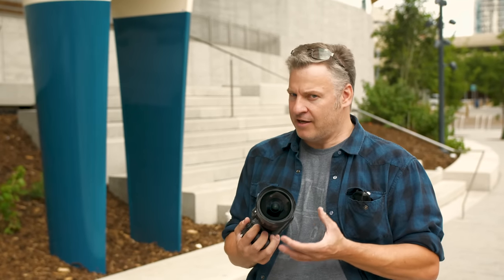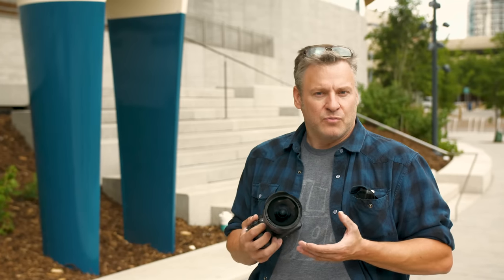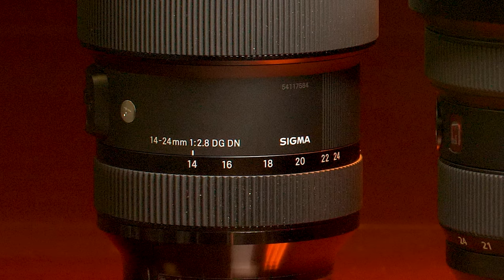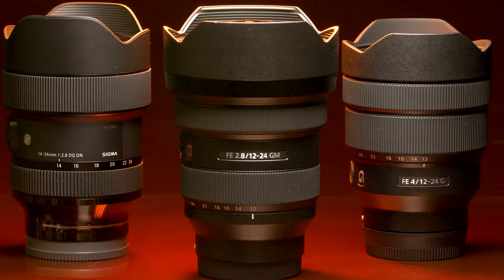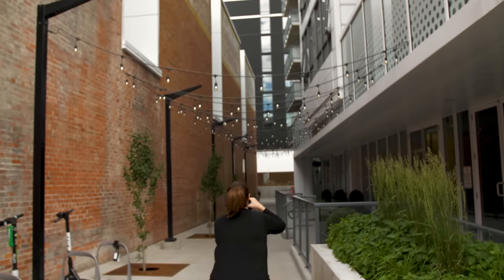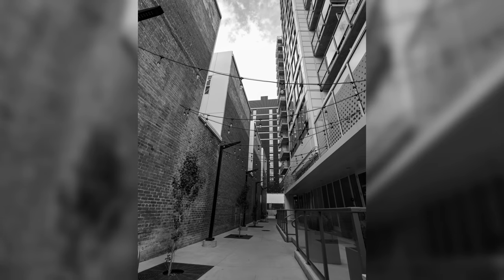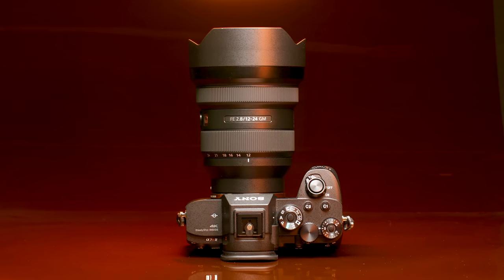Now we do have some other lenses on the market that can kind of compete. Sony makes a 12-24mm f4 which is quite highly regarded, but the more direct competitor is Sigma's 14-24mm f2.8 Art series lens and it's a very good performer. By far and away the Sony G Master lens is the largest of the three — it's the heaviest and by far the most expensive. Sony is only 2mm wider than the Sigma Art series, but in a tight enclosed space every millimeter can make a big difference. This is an important lens for Sony particularly because it's an f2.8 throughout the entire wide-angle range.